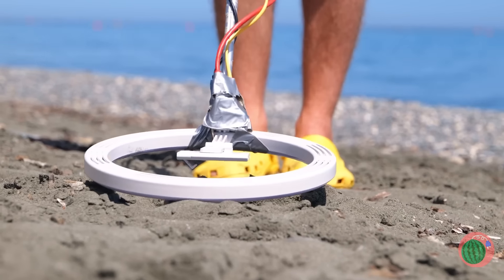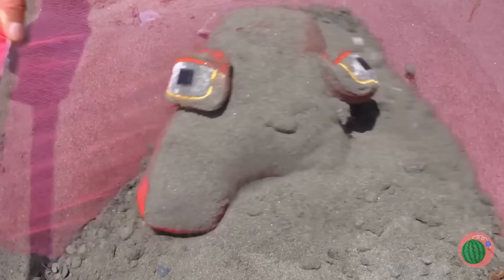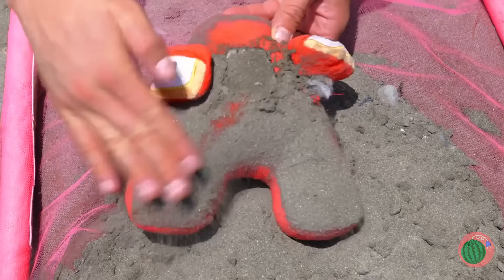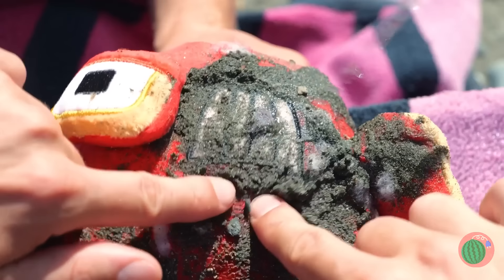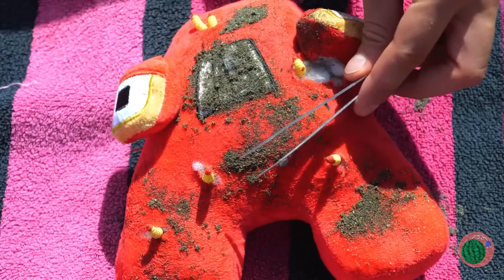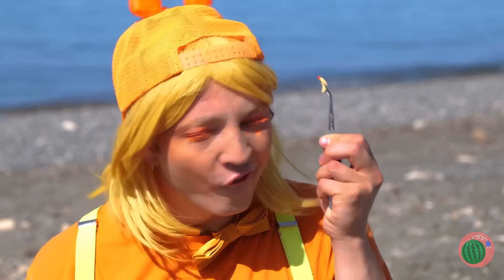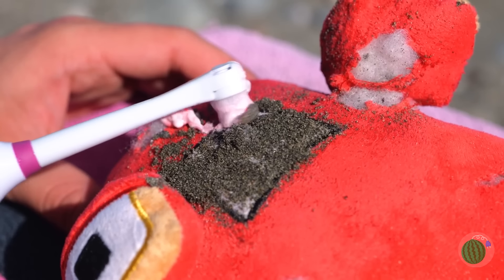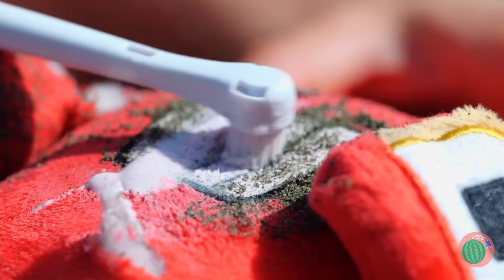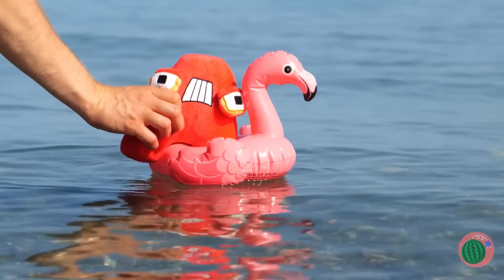Find any buried treasure? Let's get sifting. Now that's what I call treasure. But let's clean up all that sand. Maybe pluck some of those grubs. Now all he needs is a good scrubbing. Much better — now you're ready for some beach time fun.